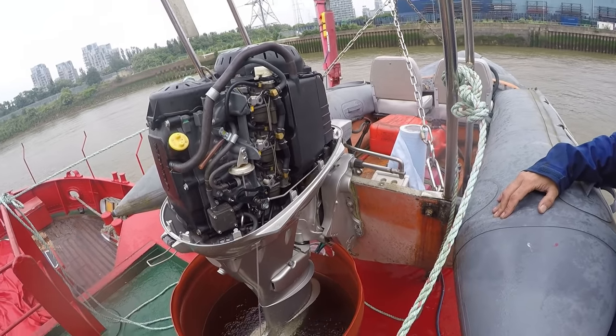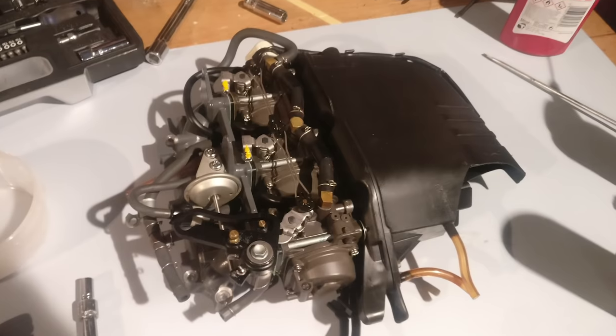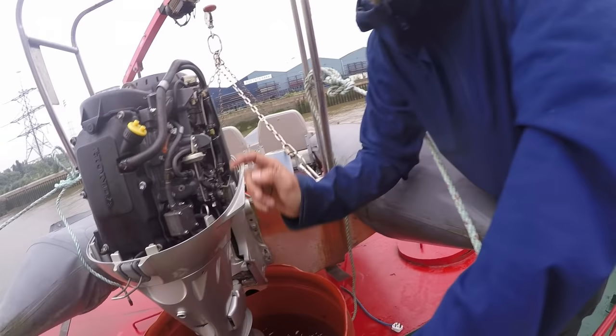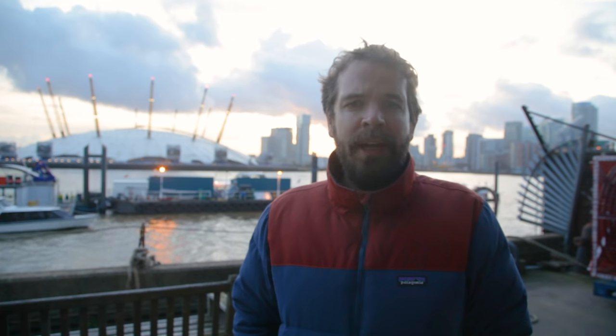To actually get the engine running properly, I stripped quite a lot of the carburettor down and replaced sensors, gaskets, and thermostats — none of which actually solved the problem. After a lot of fiddling around, we realised there was a blockage in the water passage that cools the engine. We cleared the blockage and suddenly it started running nicely again.